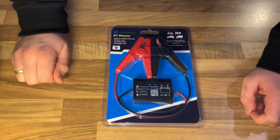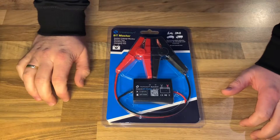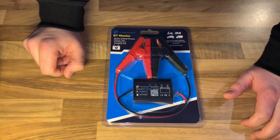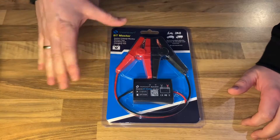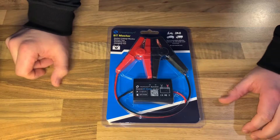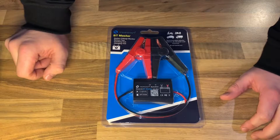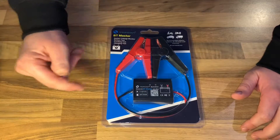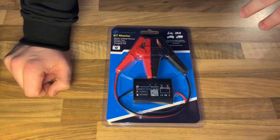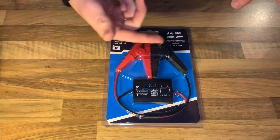Hello, today I'm going to show you an awesome unboxing video. Let me introduce you to the Top-Down BT Master diagnostic tool for 12-volt car batteries — a testable Bluetooth wireless analyzer. The brand name is Top-Down and it is compatible with cars, motorcycles, SUVs, and trucks.